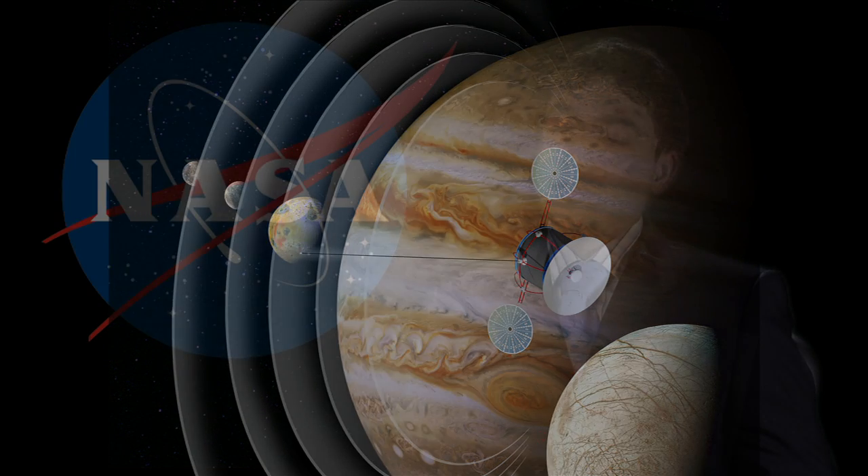On Earth there is also a magnetic field, even if it's much lower than other planets. But once we have good experience using the magnetic field with electrodynamic tethers, we can extend the concept to low Earth orbit to change the orbit of satellites or deorbit satellites.